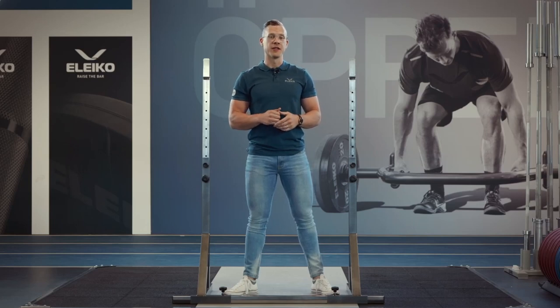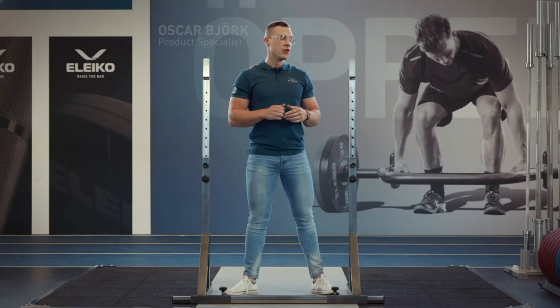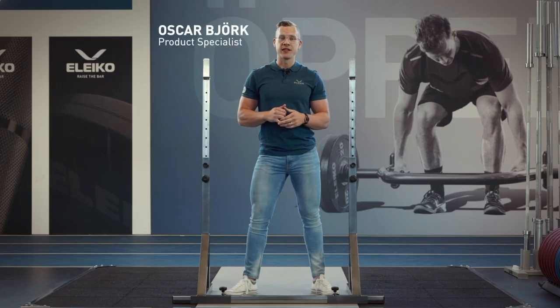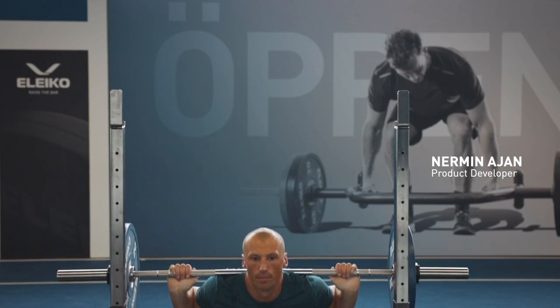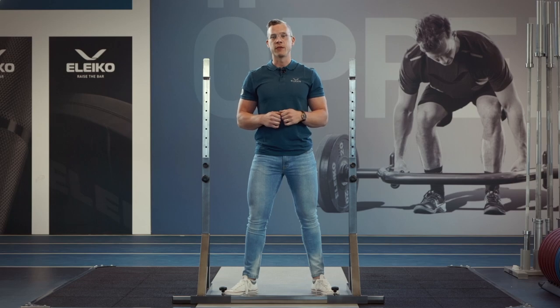This is the new Eleko Lite squat stand. What we did here was to take the classic squat stand and remove the dip handles and the bench hooks to really just focus on the essentials for squatting.